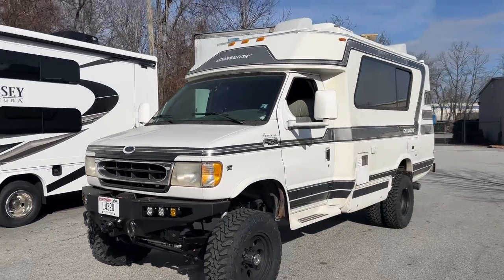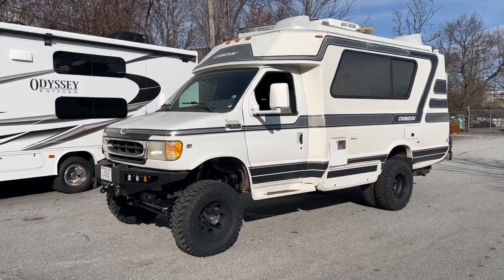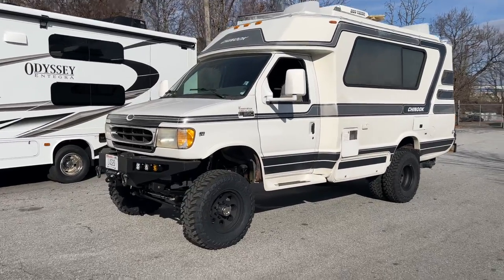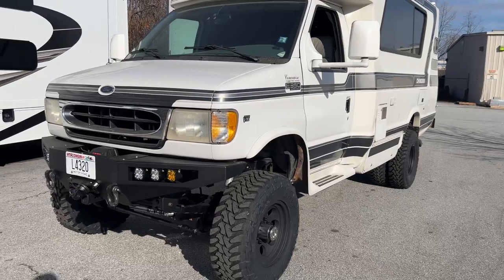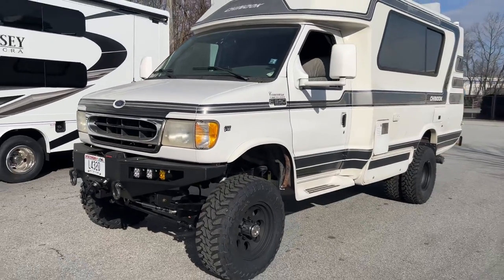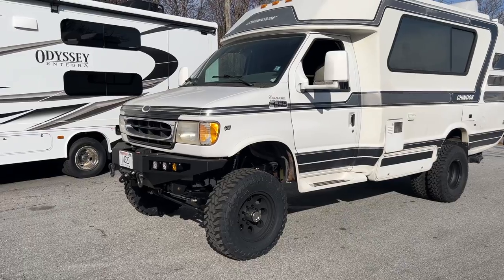So this is a 2000 E350 Chinook. Chinook RVs are very popular. This is a V10 with the 4R100. Had the 4R100 taken out, full rebuild, four-wheel drive conversion and upgrade.